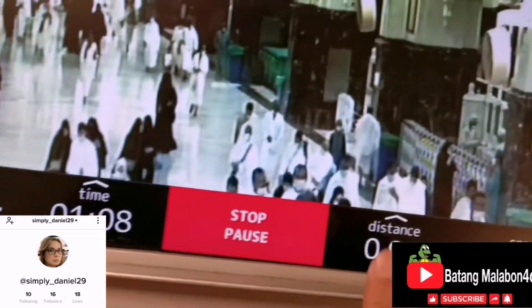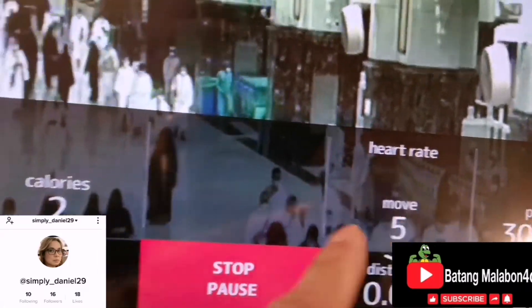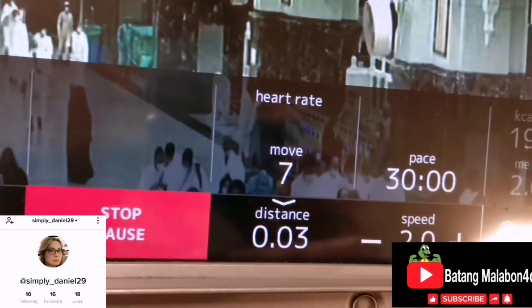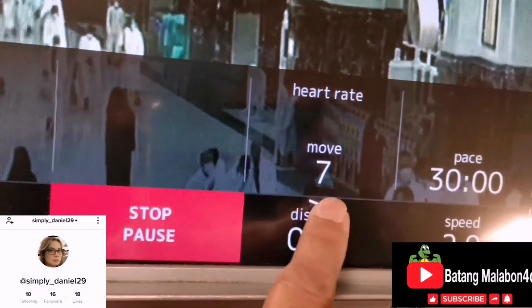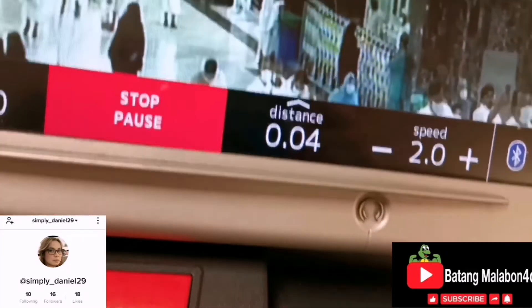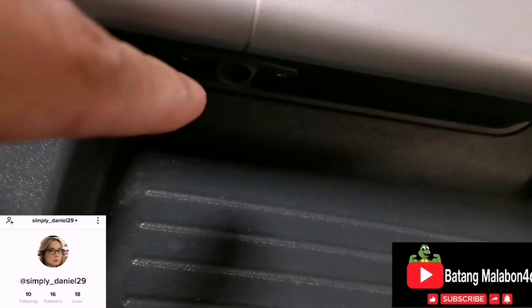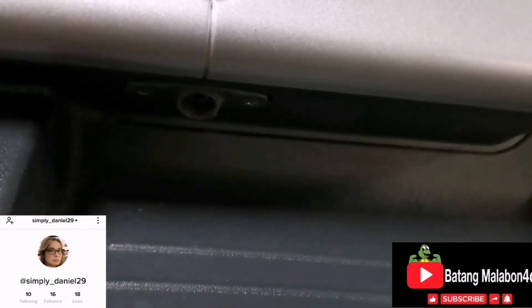If you want to check the distance, just press that. You can see the heart rate and calories here. There's also Bluetooth, and you can plug in a headset — it uses the ordinary 3.5mm jack headset.